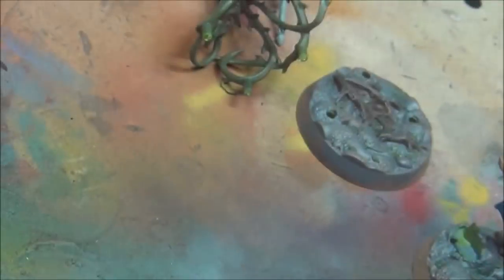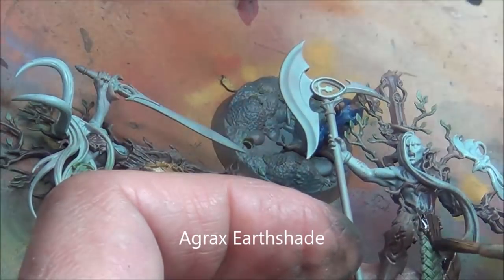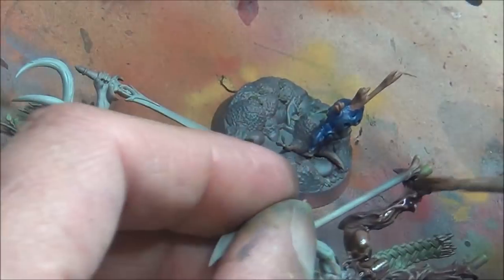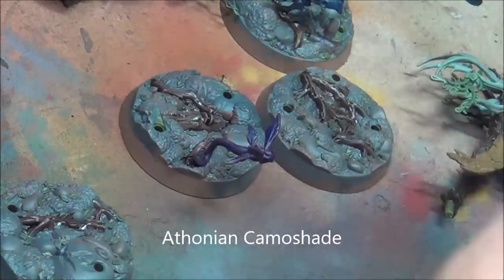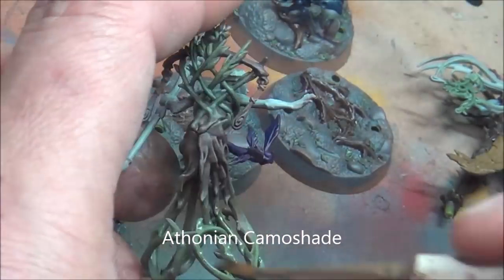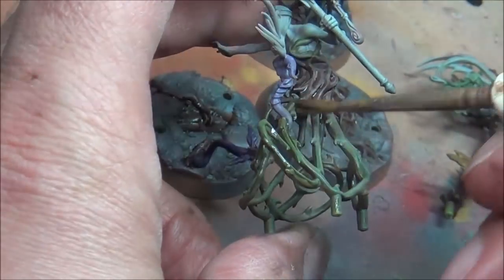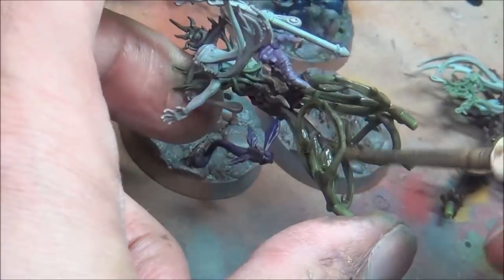Now I'm going to shade all that with Agrax Earthshade. I'll go back and touch up the highlights later. What this does is just helps blend those dry brushes, makes it look a little less chalky and helps bring the shadows down a bit more. Doing the bases while I'm at it and some of the greens. The camo shade — doing the bases basically the same way as the rest of the greens and browns. The difference is there's a bit of rock there which is getting some gray colors.